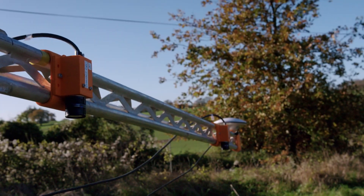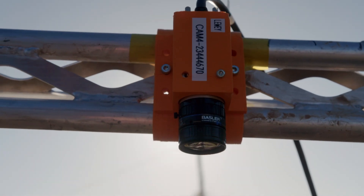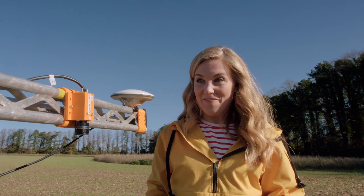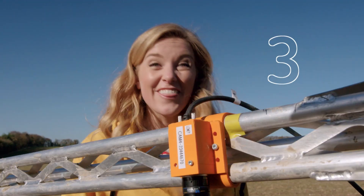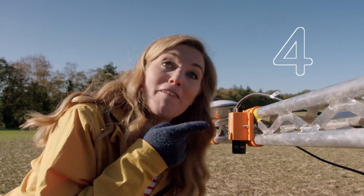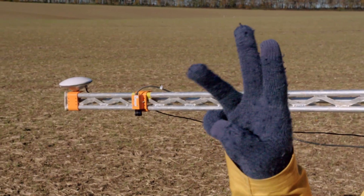Tom uses special cameras to do the scanning. Let's see how many cameras there are — one, two, three, four. Four cameras. One camera can take three photos every second — one, two, three.